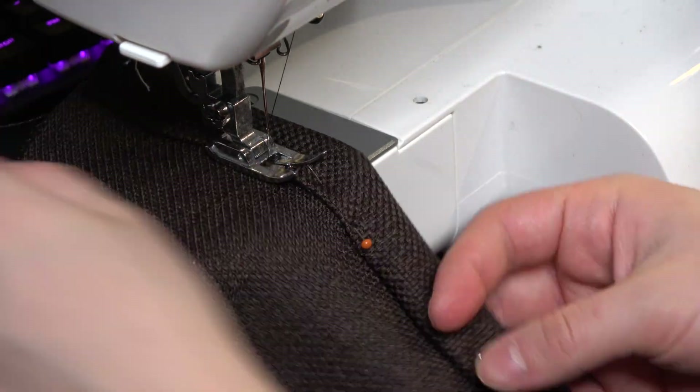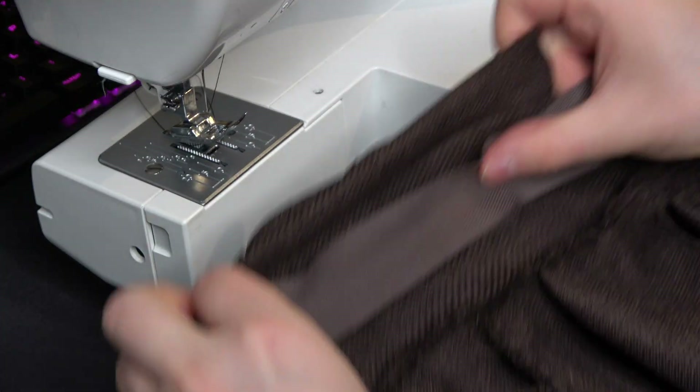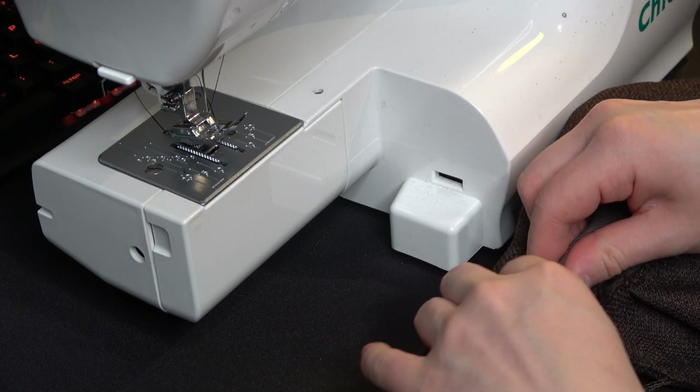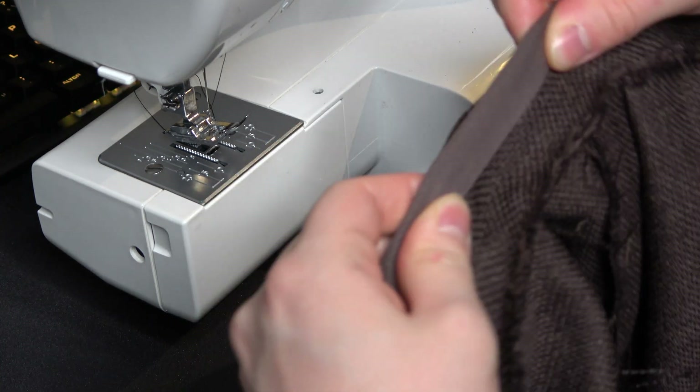I finish all the edges of the cape. Next we'll be adding this ribbon to the back of the neck — just pinch your fabric and add it on the back there. This will hold the whole cape onto you. I'll show later in the video how to wear it.